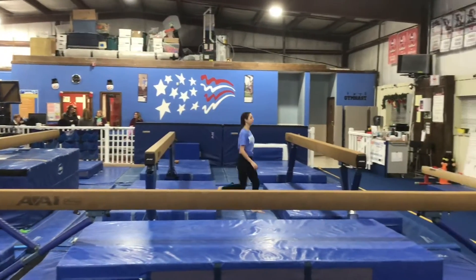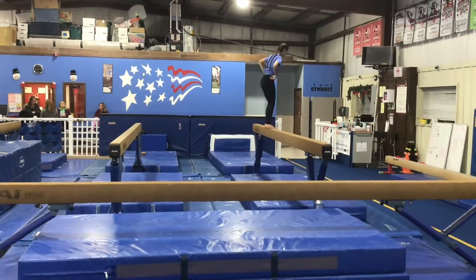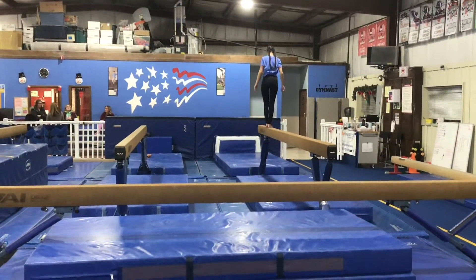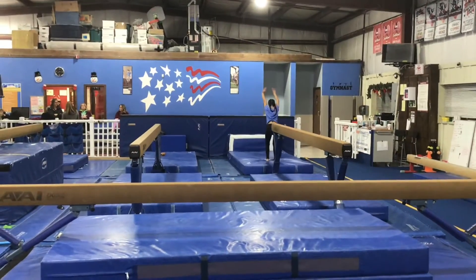Our last beam station will be on the front beam and the students will be working on their dismount. If they're ready, they'll try their front handspring dismount starting in the lunge, arms by the ears, picking up feet together and landing two feet.